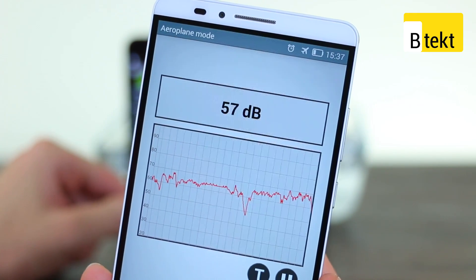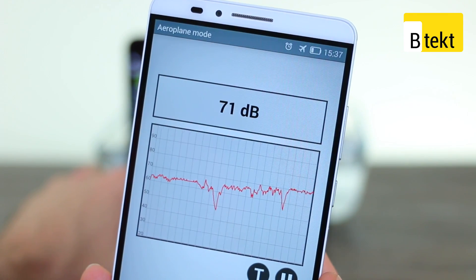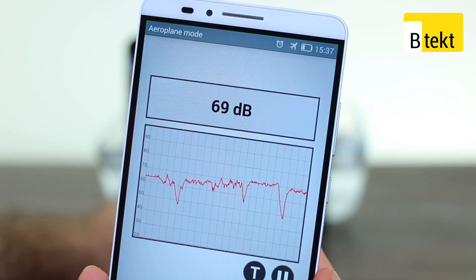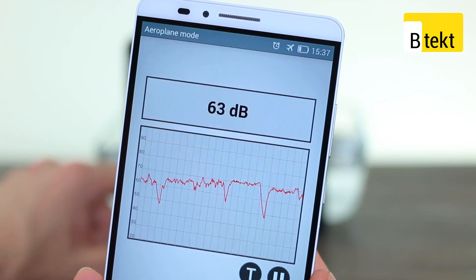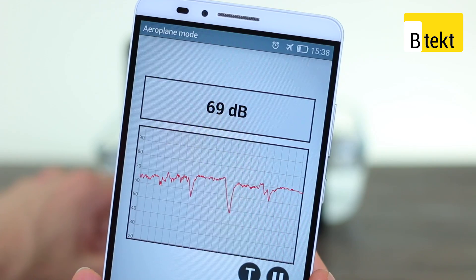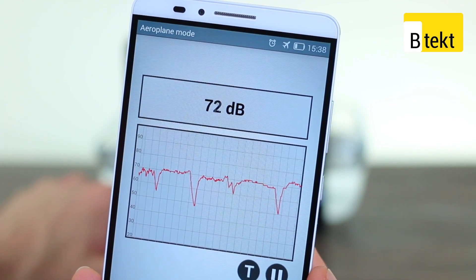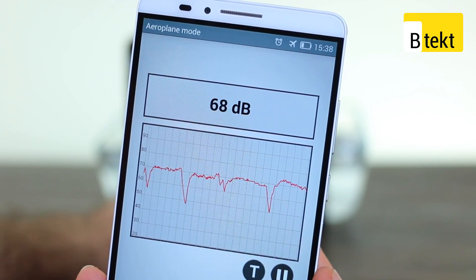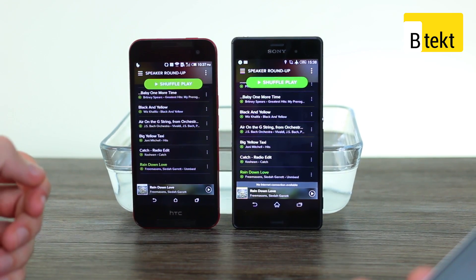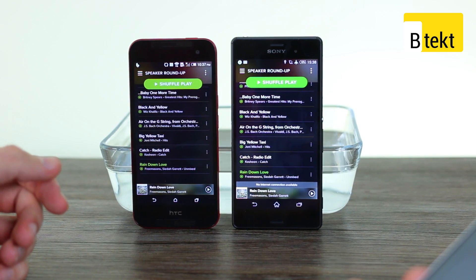So we can speed through the next two tracks. So immediately, undeniably, the J-Butterfly 2 doesn't quite pack the oomph the Sony Xperia Z3 does, although it does excel in things like opera music. How do they stack up underwater, though?